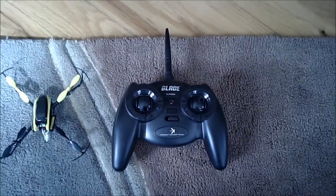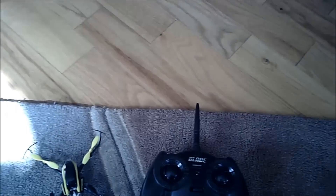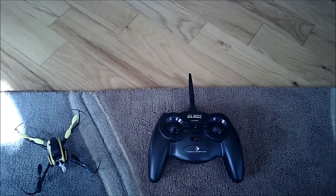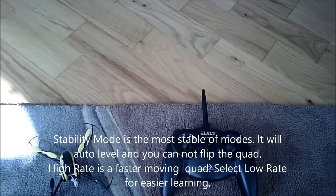So what I'm going to do today is my maiden voyage, first flight out of the box. Battery is freshly charged and it's ready to go. So we're going to see what happens when this baby lifts off. I understand according to the instructions that this lifts off or turns on with stability mode and high rate.